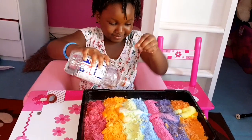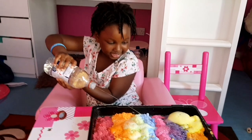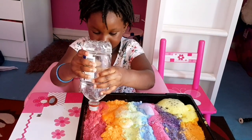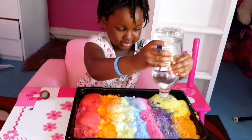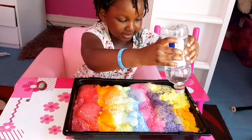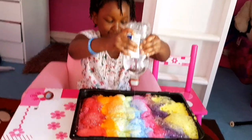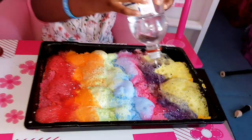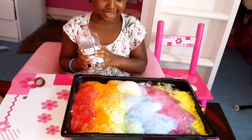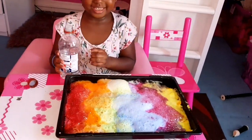Now I'm going to name them: red, orange, green, blue, pink, purple, and yellow! Now we are going to see what happens. Whoa, that's cool! Wow, let's go — that's big! It looks like I'm frying bacon — wow, it's really beautiful!